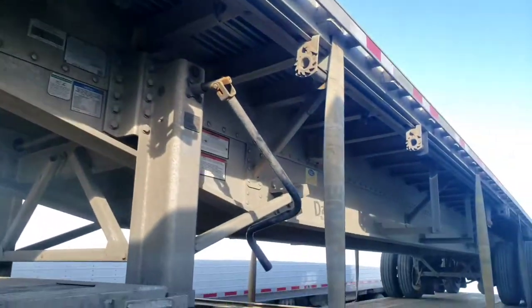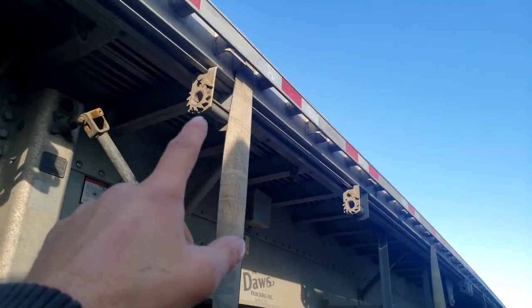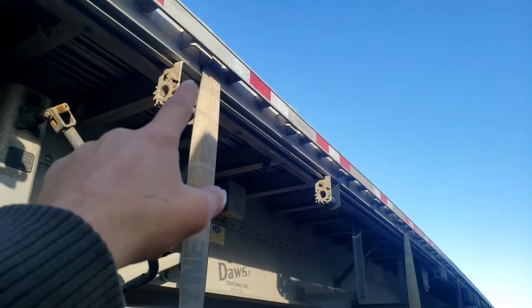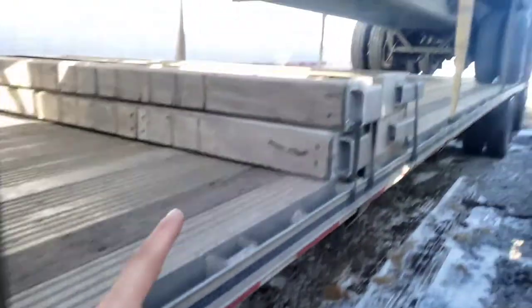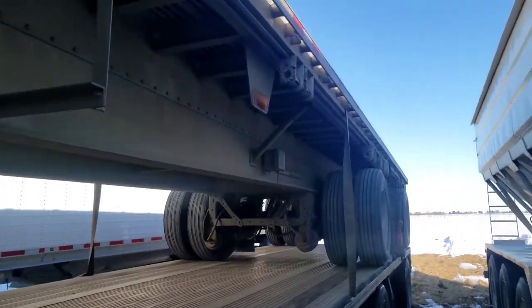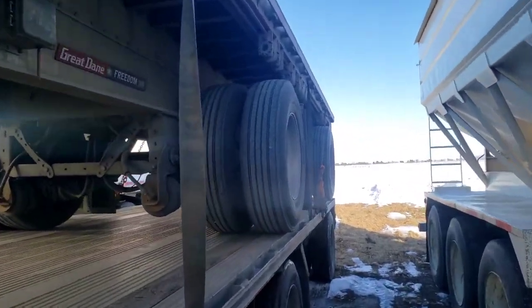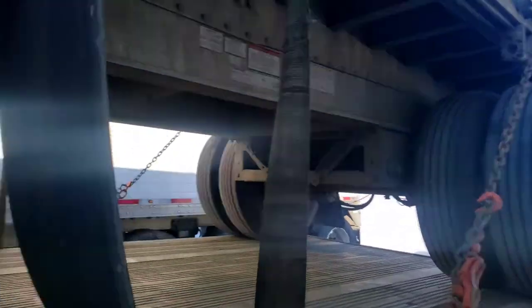Next up, you put a couple straps on here, less than 10 feet apart. You put your straps through the rub rail like that on the stack trailer, and then you winch them down. Just keep going back every 10 feet or so.